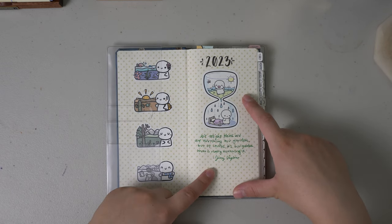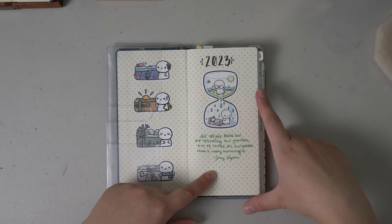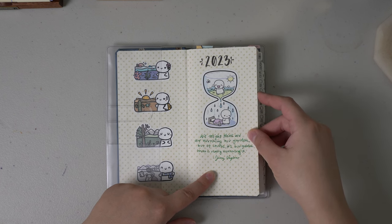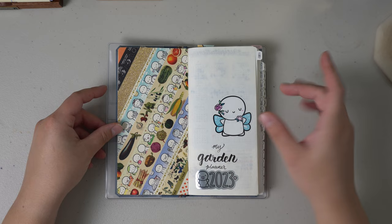In the beginning I do have a quote here. It says: 'We might think we are nurturing our garden, but of course it's our garden that is really nurturing us' — it's by Jenny Unglo, I think; I can't read my own handwriting. It's a really good quote and my mom sent me that a long time ago and it just stuck with me.